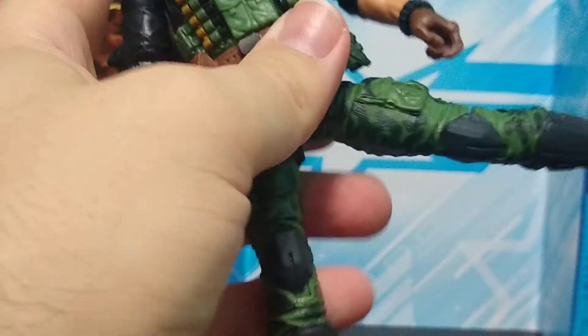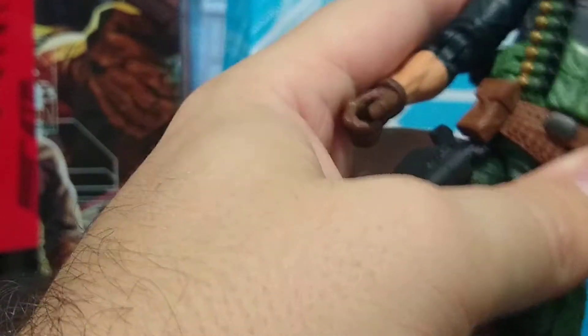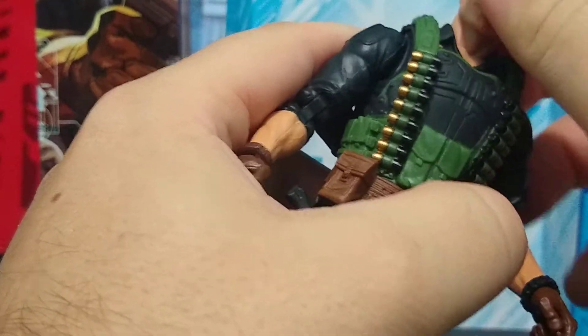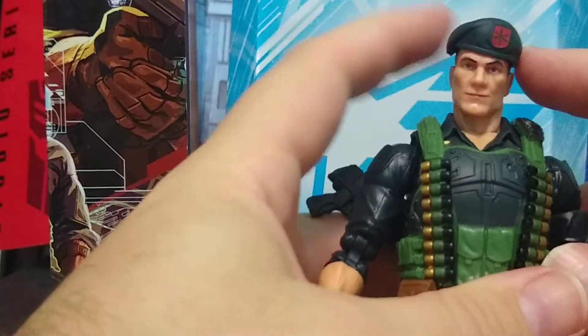He can do the splits — painfully. The knee is on a double bend, elbow double bend, you can do a full 360 pull-out on the arm, and the head can move around. Let's go ahead and take a look at the head sculpt.